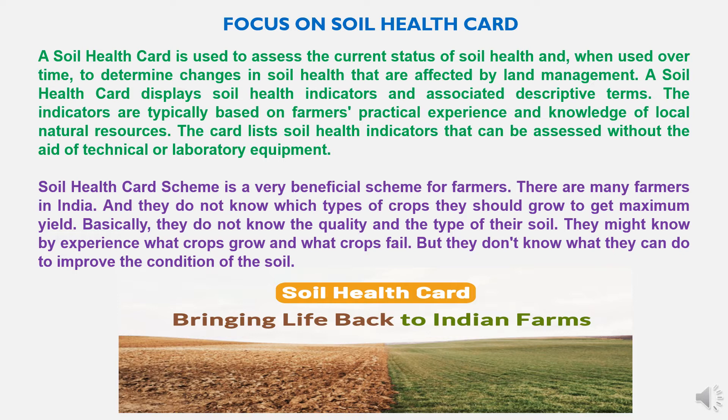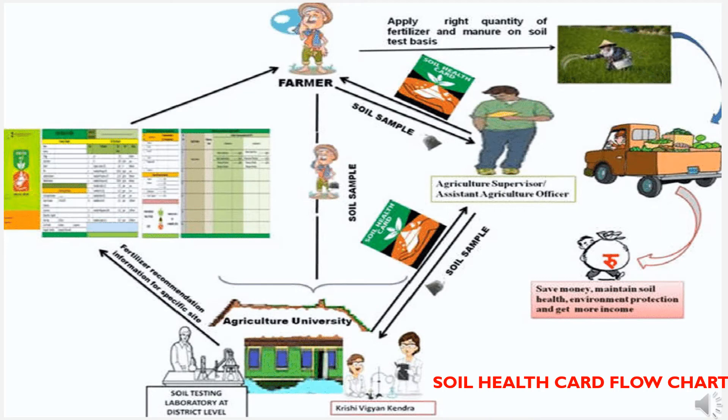The flow chart for the Soil Health Card works as follows: the soil sample is collected by an Agriculture Supervisor or Assistant Agriculture Officer from the farmer's field. The soil sample is tested at an agriculture university, Krishi Vigyan Kendra, or soil testing laboratory at the district level. After testing, the details are entered into the Soil Health Card. On the basis of that, farmers can apply the right quantity of fertilizers and manures on a soil test basis, which will result in maintaining soil health, saving money, environmental protection, and getting more income.